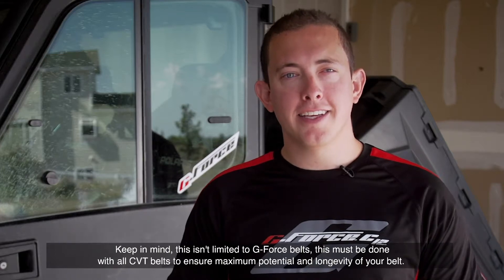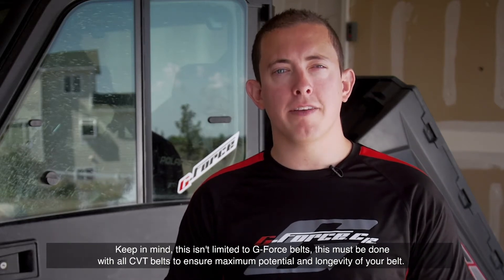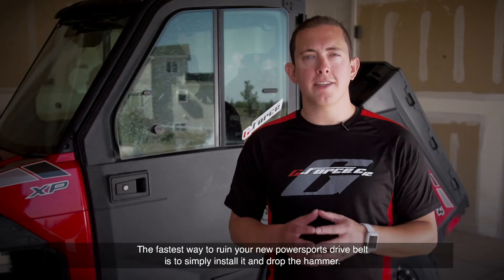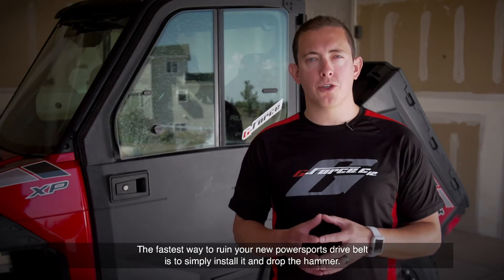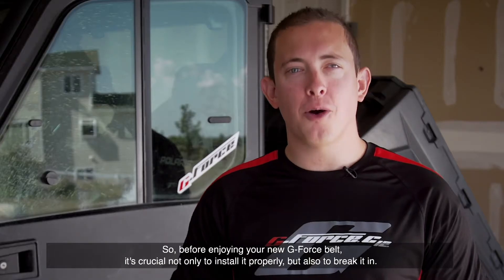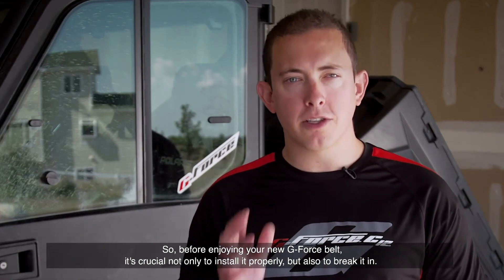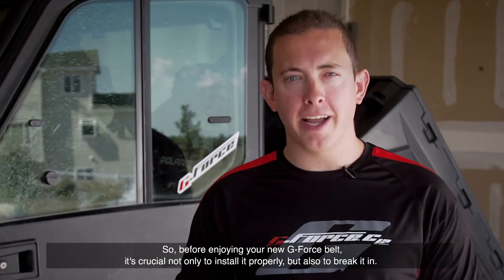Keep in mind this isn't limited to G-Force belts. This must be done with all CVT belts to ensure maximum potential and longevity of your belt. The fastest way to ruin your new Powersports drag belt is to simply install it and drop the hammer. So, before enjoying your new G-Force belt, it's crucial to not only install it properly, but also to break it in.